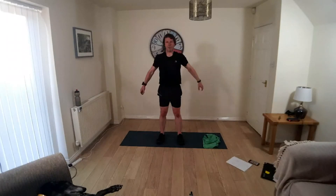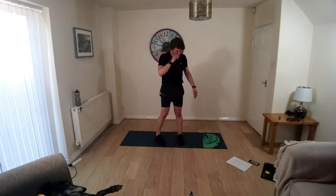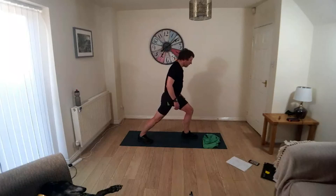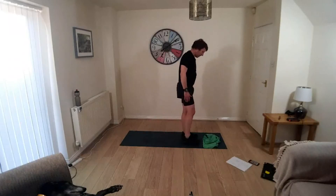Relax out of that one, swap sides. And just relax out of that one. Let's do a bit of work on the legs — one foot in front, one behind. Press the back heel into the floor, bend the front knee, just leaning forward slightly. Feel the stretch in the calf.